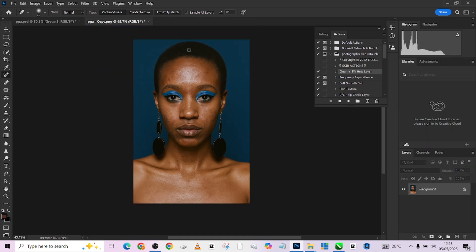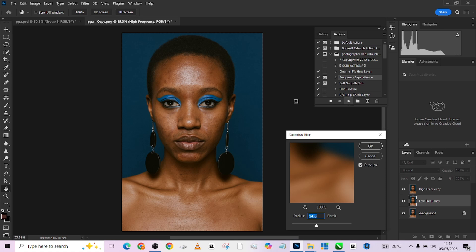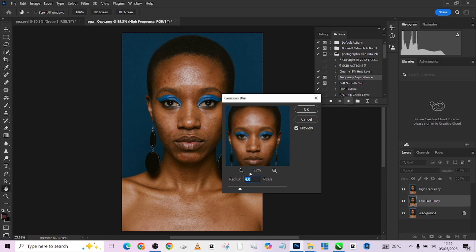Today we're going to be using our frequency separation action. I'll play the action and it's going to load up your Gaussian blur and ask you to pick the number you want. Because of the way we set the action, you won't see the preview on your main screen, but there's a smaller box within the Gaussian blur dialog that you can use to see what it's giving. Because we want to retain some textures, I'm going to use a number slightly higher than normal — let's try seven, as that's a good place for this image.